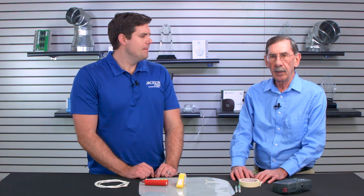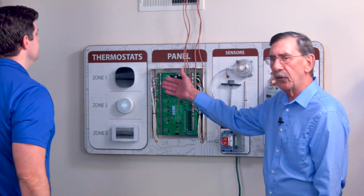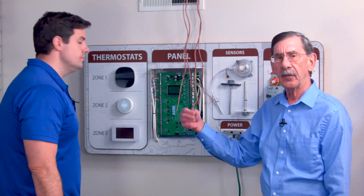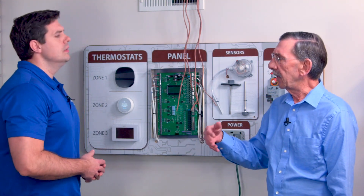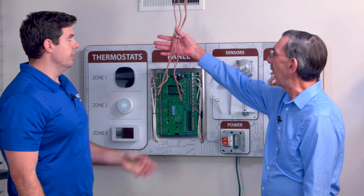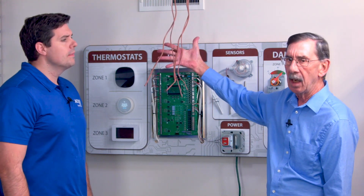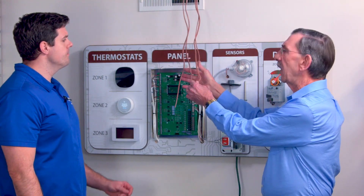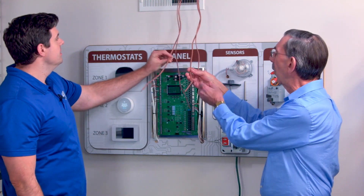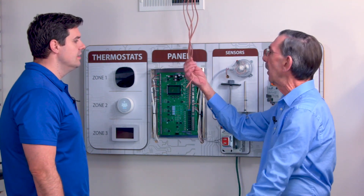J.D., if you don't tag wires in the field, the poor guy that has to land them is just going to have a difficult time. Let me give you an example. Come on over here. Let's say we got a zone control panel, and this zone control panel has several zones and thermostats. It has several dampers that are associated with those thermostats. We roughed in the job and we pulled all this wire and nothing is tagged. I don't know which thermostat goes to what zone, and what zone damper goes to what thermostat — and you can see the real problem.